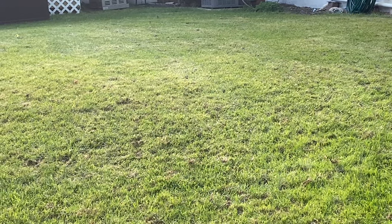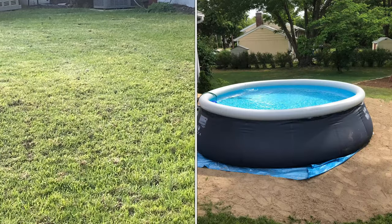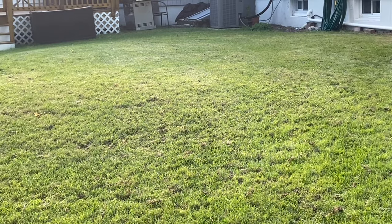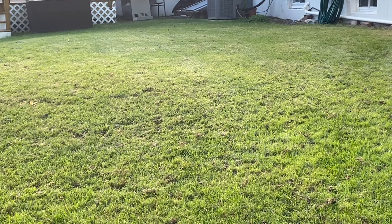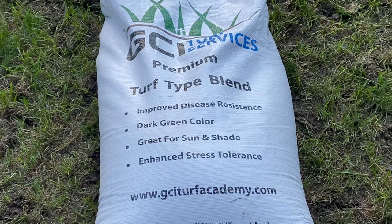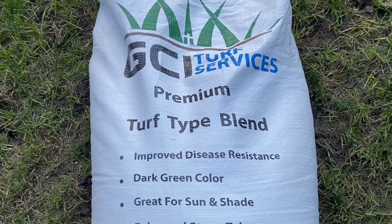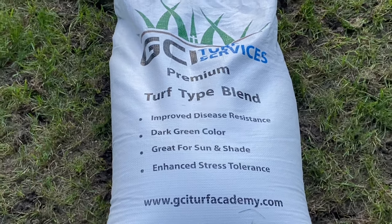It might be a little hard to see in this video since I cut the lawn so short and just aerated, but this area I'm showing here actually had a pool in it last year, so it was literally down to bare dirt. I reseeded it with 100% turf type tall fescue — last year I used GCI turf type tall fescue — and it grew in really thick and dark green. I really liked how it was drought tolerant and it really made my yard pop.